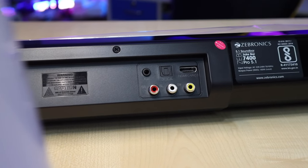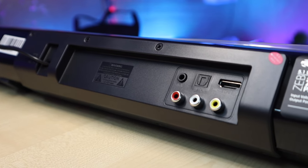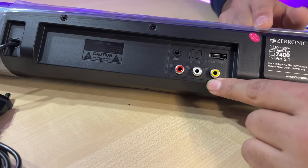Here we get an aux port, one optical port, one HDMI port, and one HDMI ARC port — that means audio return channel — so sharing audio via HDMI is also supported. Besides, if you want to wirelessly connect, you can do Bluetooth. We get Bluetooth 5.0.